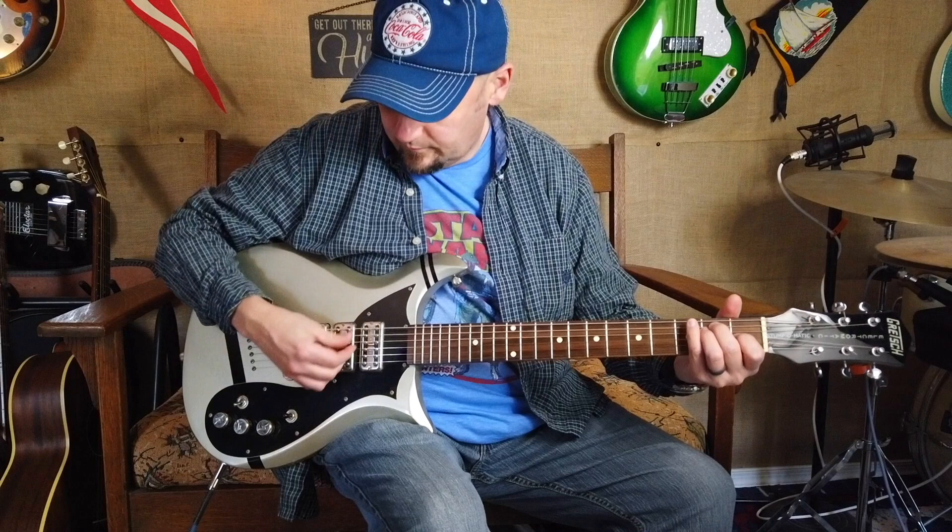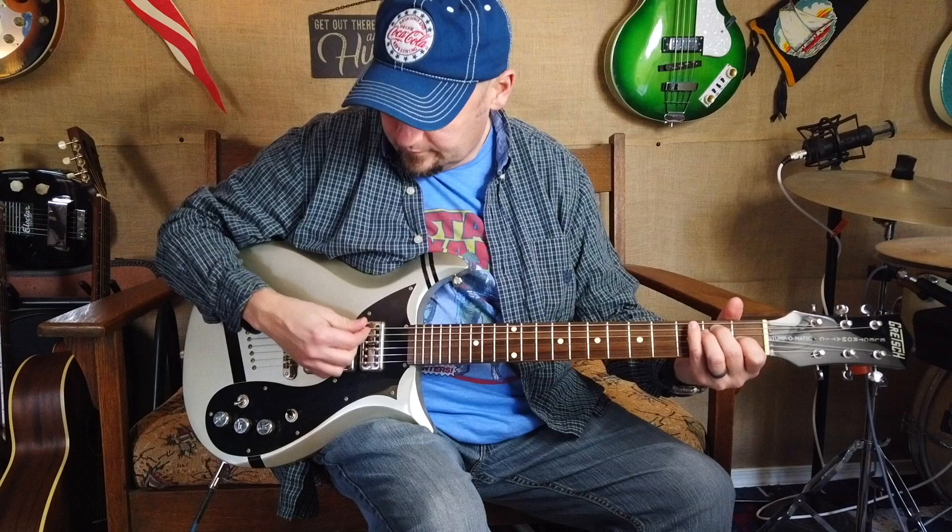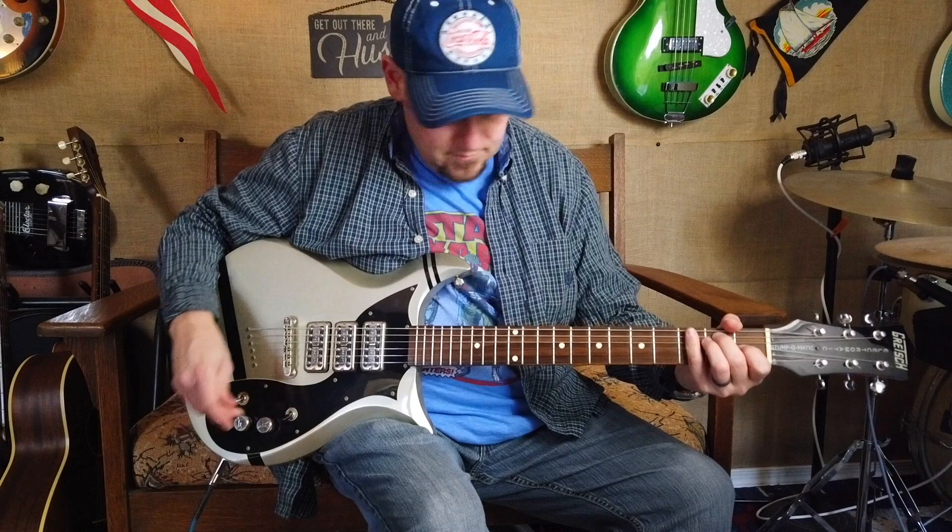Front and back pickups together. Middle pickup on with those. Front pickup just by itself. Middle pickup. So here's what it sounds like without that middle pickup in there.